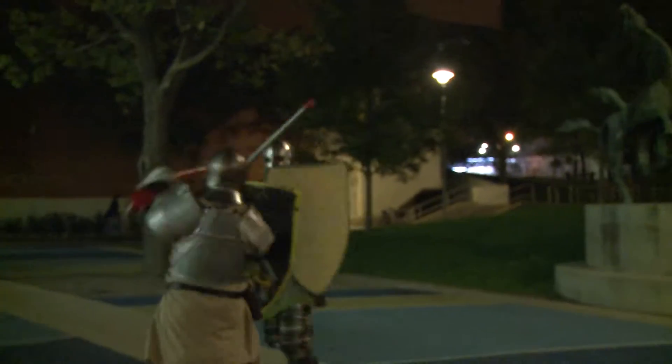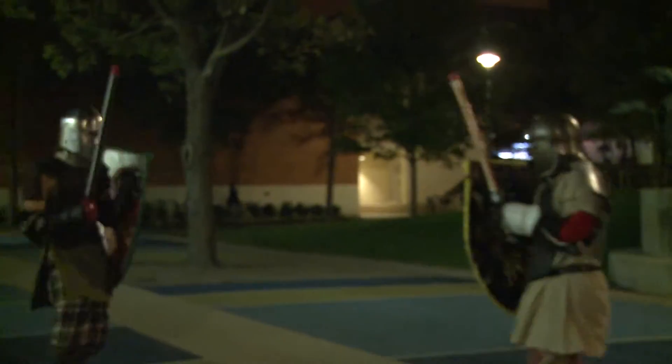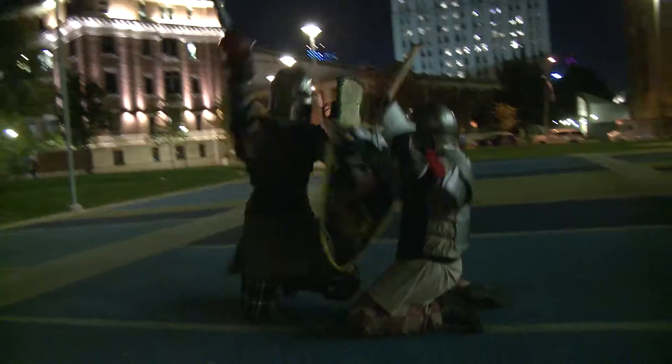However, you do have to strike the opponent with enough force that if this were actual combat, and that person was actually wearing real armor, and you were using a real sharpened steel sword, you have to hit them with enough force that it would be a killing blow, or an actual limb-severing blow.